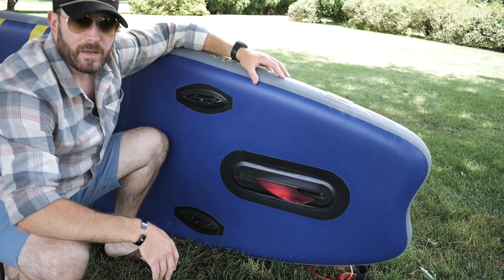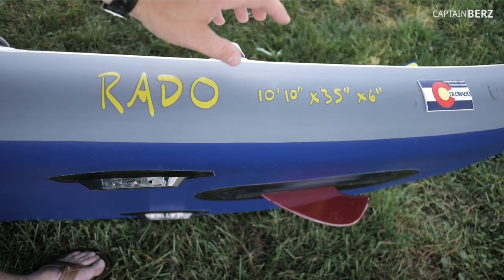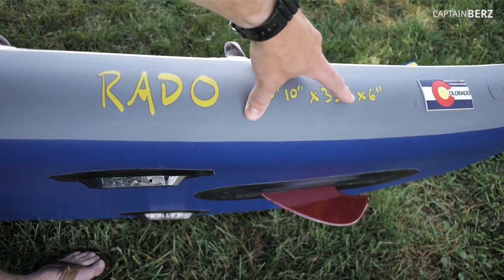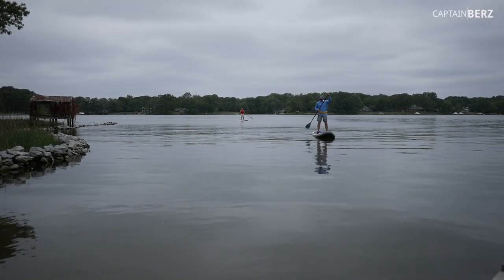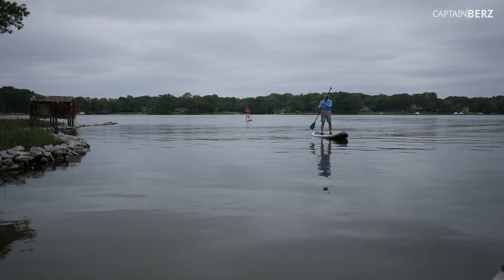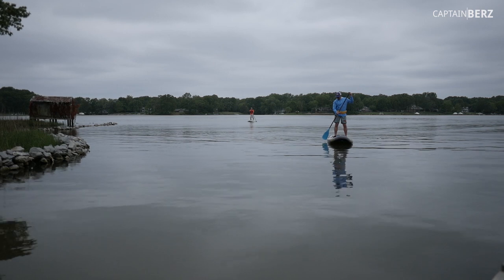I've had it out about 10 times now and I've had zero issues to date. Love it. The board is super stable, and when you make a maneuver it follows that maneuver very well — it's not like you have to constantly put input into the paddle to get it to go where you want. The size is 10 feet 10 inches by 35 by 6 inches. It's nice and deep, nice and wide, and that's what gives it its stability.